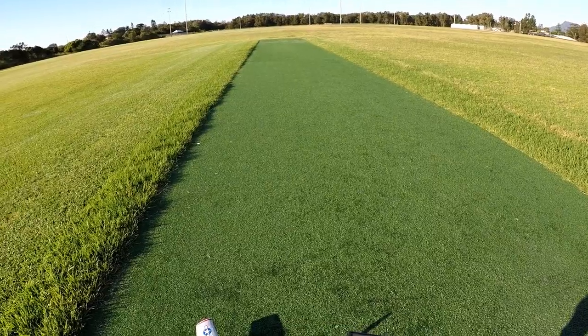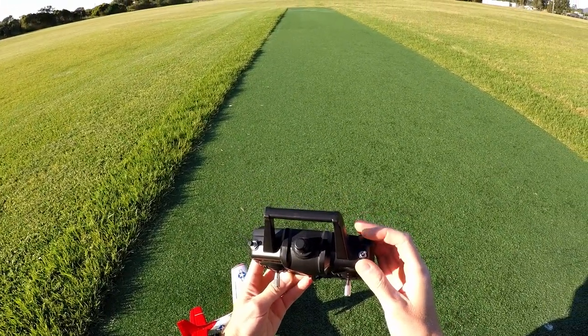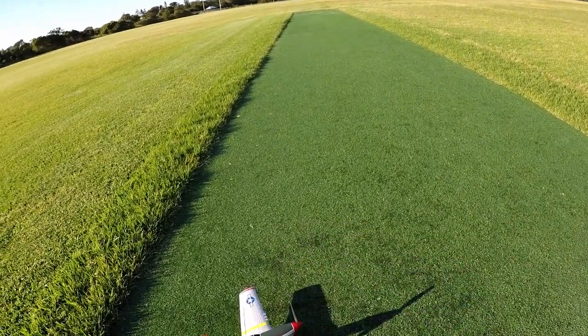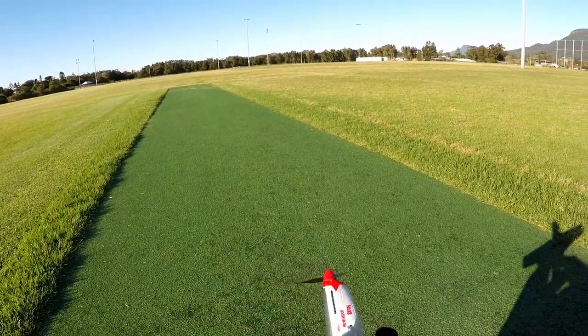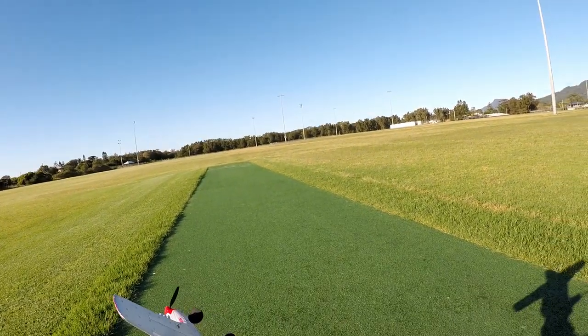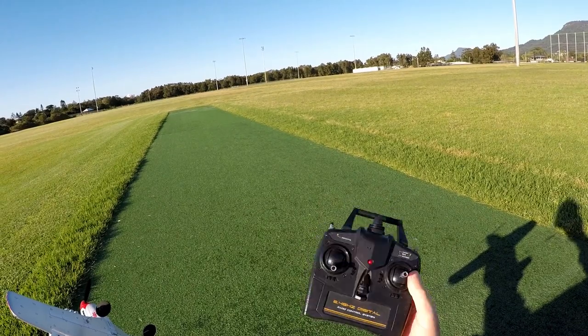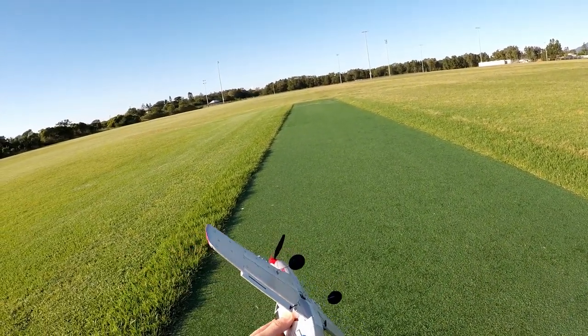Beginner is just less of that. For beginner mode, just pull the switch towards you. Mid is in the middle position. Expert takes all stabilization off. Even if you're a great flyer, I wouldn't necessarily recommend that — at least not with this transmitter, because stick movement is inaccurate. Let's fly.